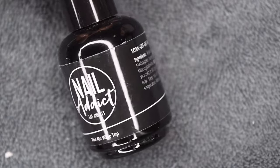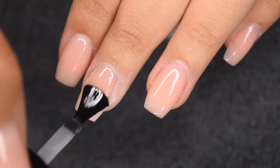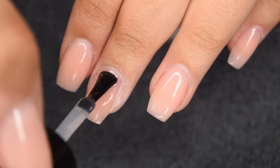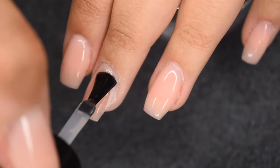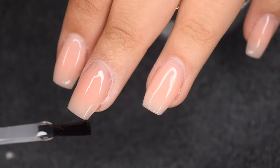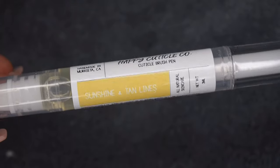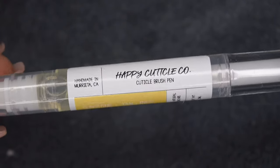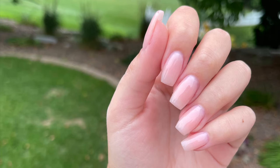Once the filing is complete, I'm going to seal in the extension with my Nail Addict No Wipe Gel Top Coat. This is going to add a beautiful shine to the nail and really bring out that color, so I'm just applying a thin coat, wrapping the free edge, and curing for 30 seconds. Then I'm going to rehydrate my skin and nails using my Happy Cuticle Coal Oil. Here is the finished manicure I was able to create using the builder gel and tip extension method.